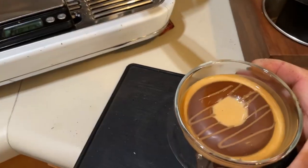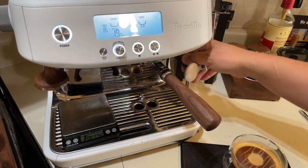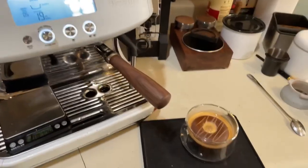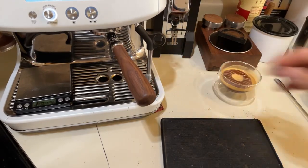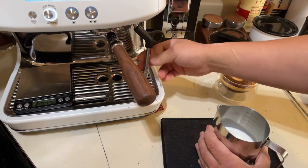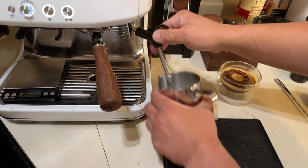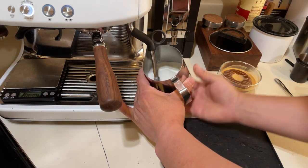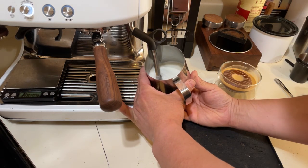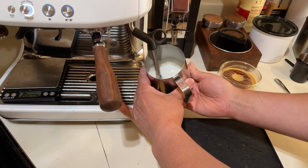I'm going to top it up with steamed milk — that's the recipe. This is the Costco cocoa bomb — hot chocolate bomb goodness. Should be amazing. Now I'll steam some milk. The key to steaming milk on the Breville Barista Express Pro is to purge first — you're going to purge the machine first, then quickly close and open the steam wand.